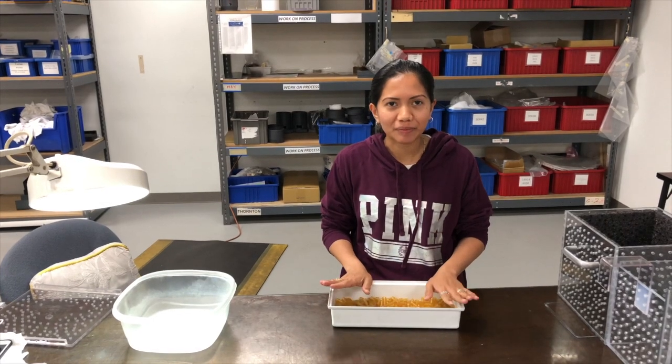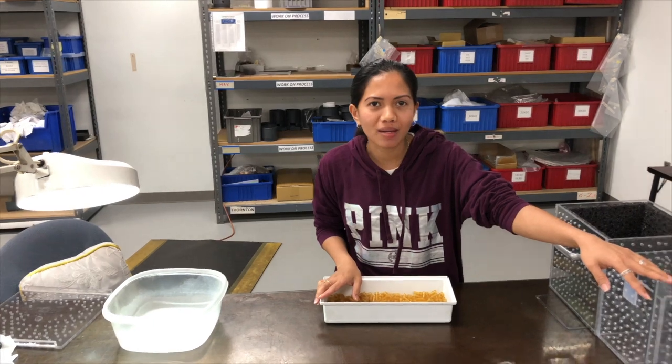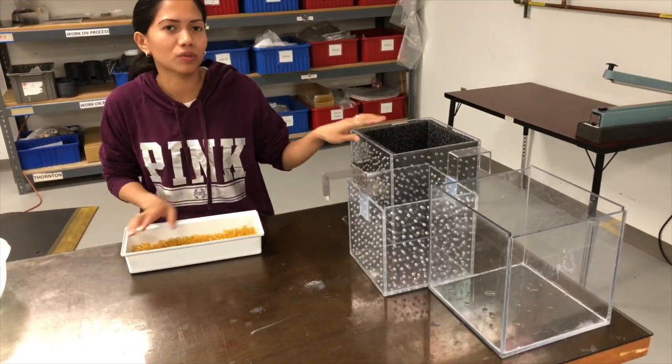Hi, this is the improvement that I made. I have three boxes: one is for the wash, one is for the drain, and one is for the dry.